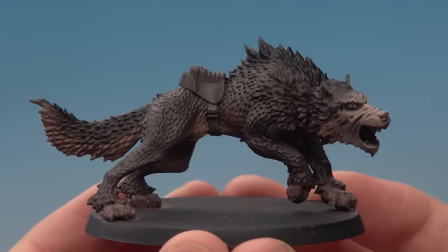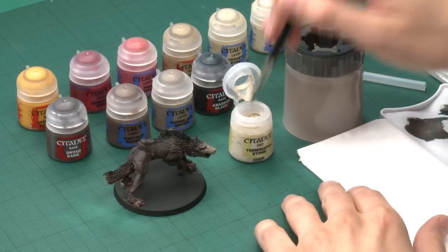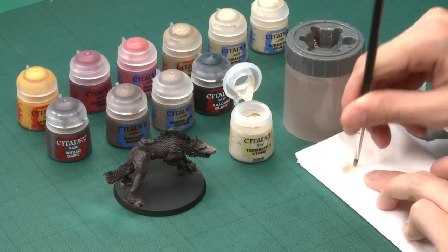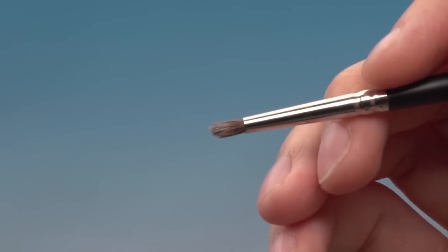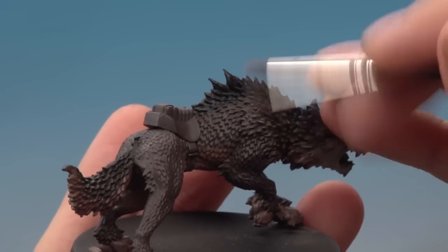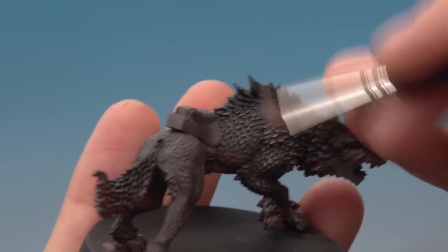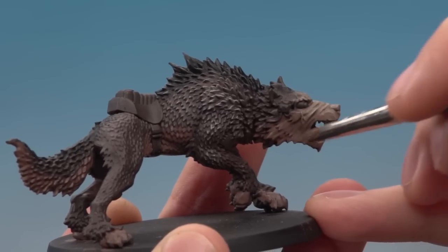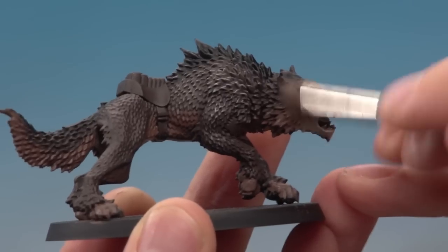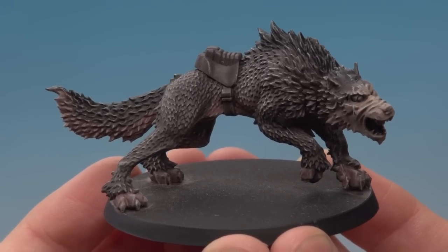With the black stripe finished and the pattern complete, the next step is to bring all the colours together with a dry brush of Terminator Stone across the whole miniature. Using a medium dry brush, get a small amount of paint on the bristles and work it into the bristles on a tissue to remove any excess — you want very little on the brush. Then lightly flick it back and forth over the fur; it catches on all the coarse detail and brings out the texture. Do this across the whole model including the face, angling the brush over the creases to make them pop.